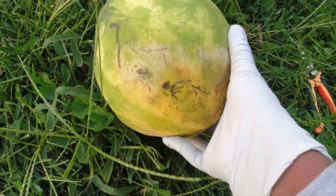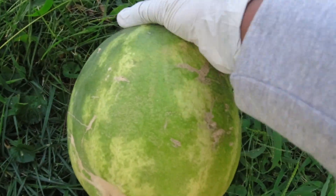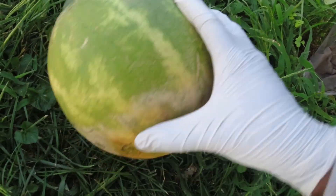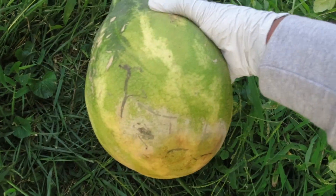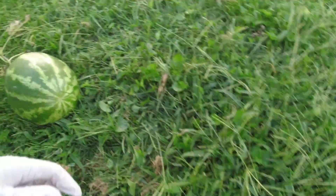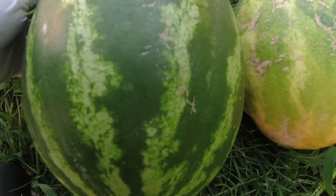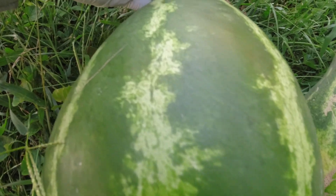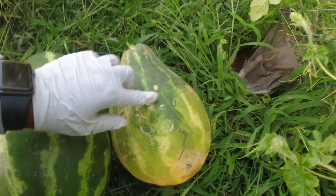Oh my goodness, I cannot believe I grew a watermelon! This is so exciting, y'all! I'm going to give this one to my neighbors because they graciously allowed me to grow my watermelon on their side — it came over their side and they said it was okay. So they get to have a watermelon! That was a great harvest. Look at these babies! This one was sitting on the ground and this one was hanging in the curtain.